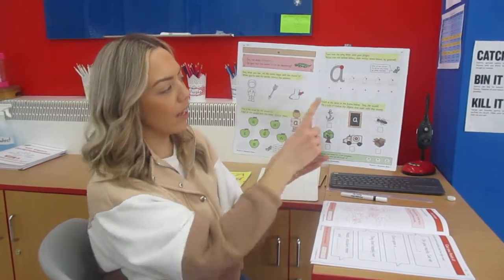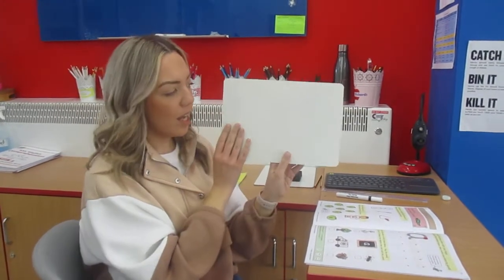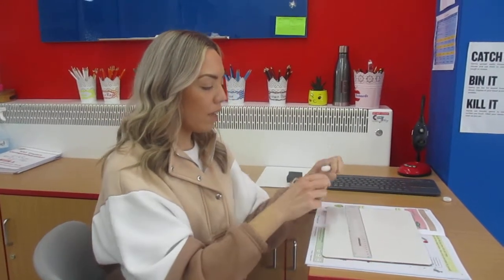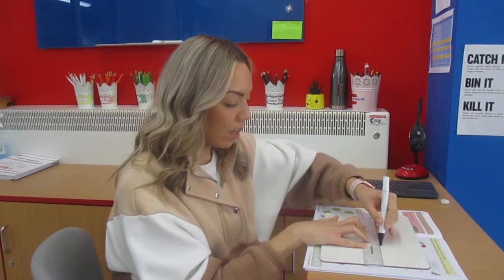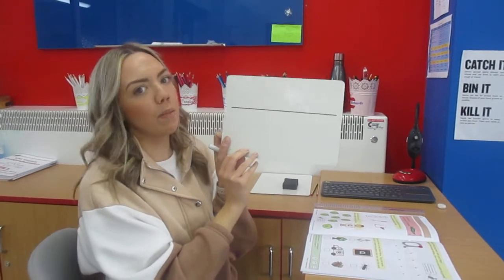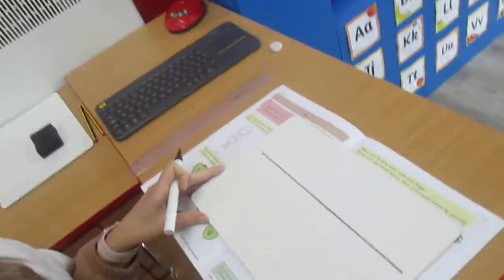So what I would like you to do for your first activity is get your whiteboard, and if your adult has got a ruler at home I want you to draw a line, because when we're practising our letters it's really important that we write them on the line so they're not floating in the air. A little sneaky tip from Miss James is to use the edge of your book to make a straight line. Come with me and let's draw our sound a.